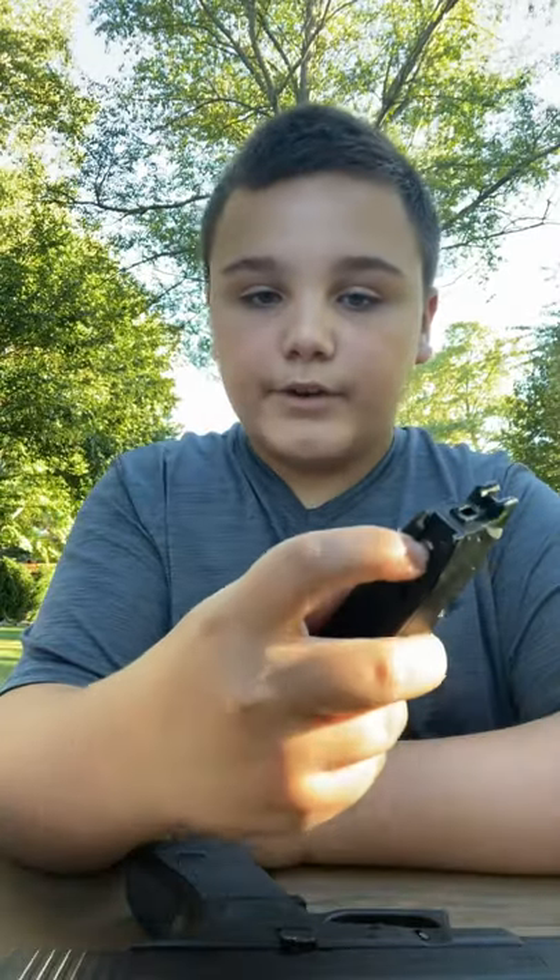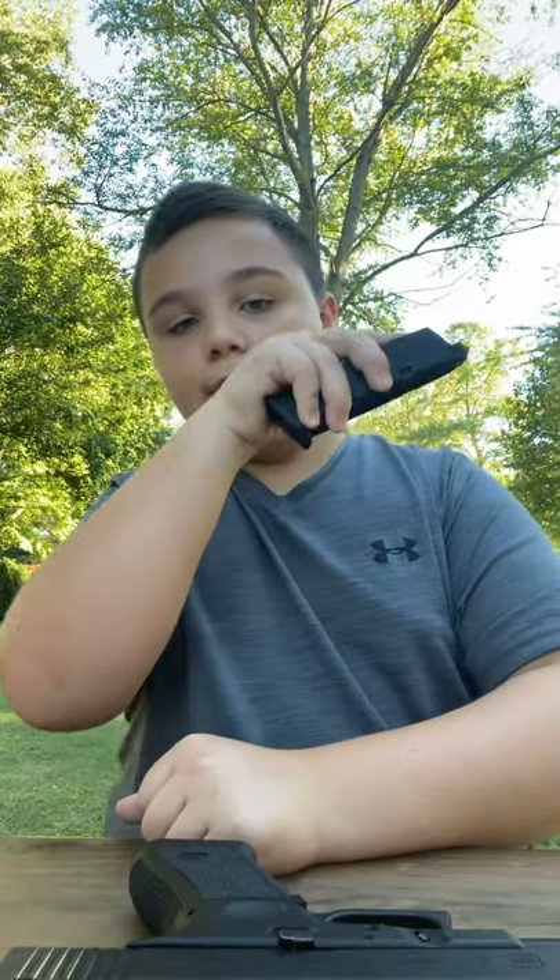This button releases the gas. So after you're done firing, point this away from you, hit it, and it's going to release the gas. It holds 22 rounds.